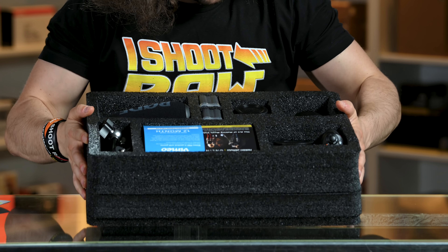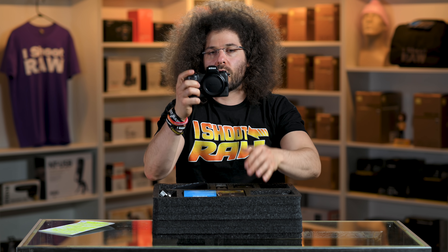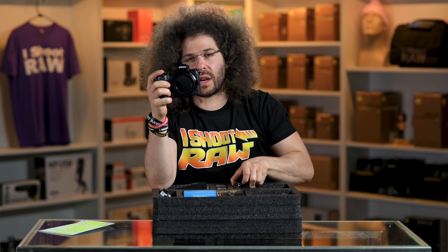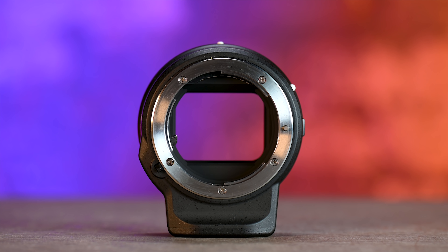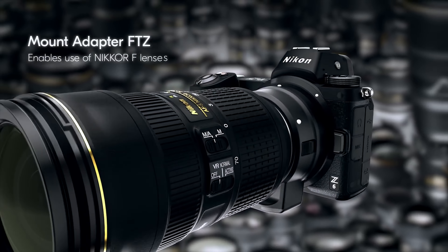First things first, we have a Nikon Z6 mirrorless camera right here. We've taken this out into the real world and done real world reviews, and Steven is zooming in on it with a Z6 with an F-to-Z adapter. Speaking of F-to-Z adapters, this is the F-to-Z adapter that it comes with. In case you already have Nikon F mount lenses — this doesn't actually come with any F mount lenses.